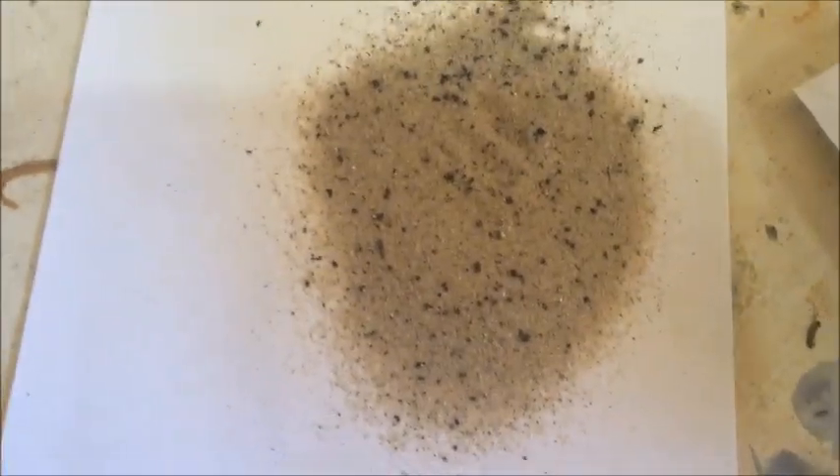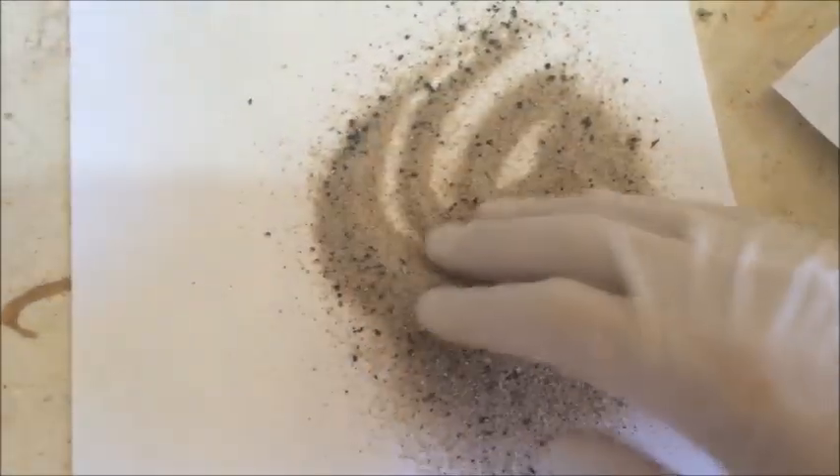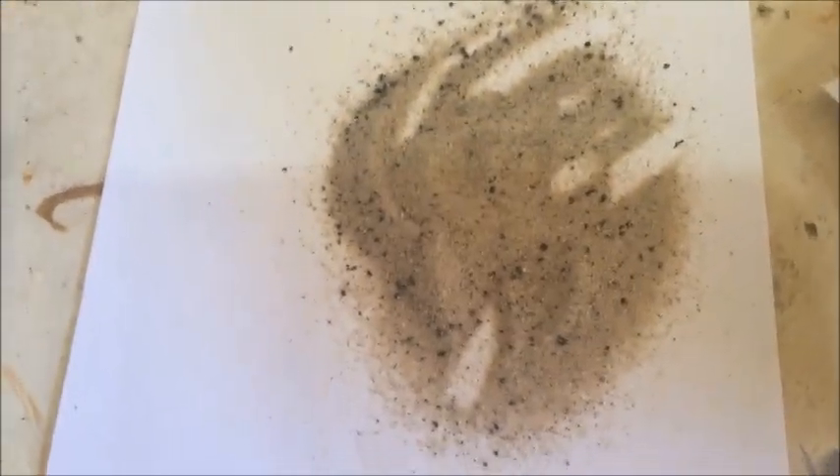Maybe if I digested this all in nitric acid I'd be able to recover it all, but we're going to get a whole lot of carbonates from the sand and iron. There's lots of iron oxide in the sand and stuff, so these pieces are basically irretrievable. But it's not a huge loss — still got lots of metal here.